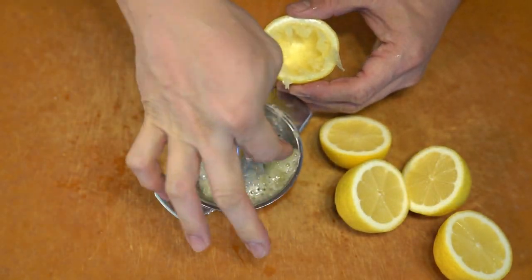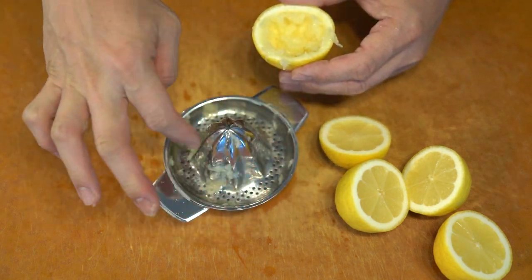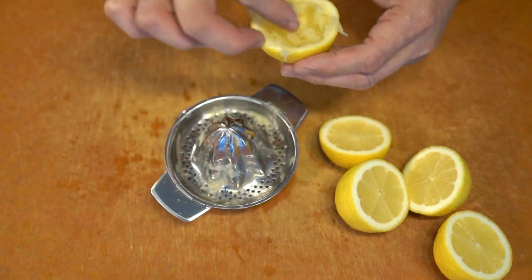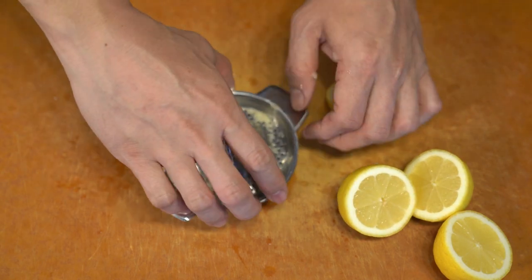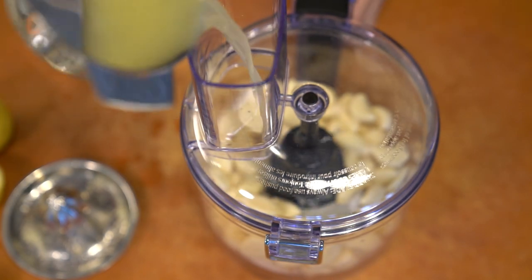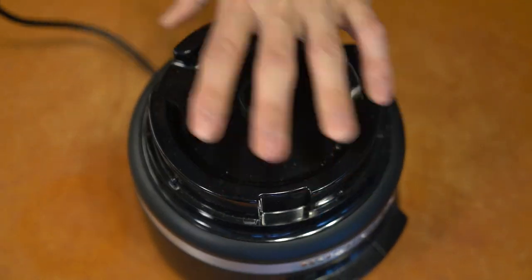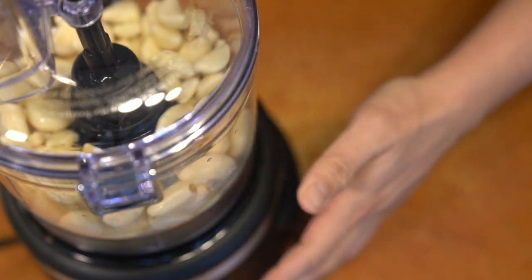Four ingredients: garlic, salt, lemon juice, and a neutral tasting oil. For the garlic, if you want to make it even easier since it uses tons of it, you might want to get pre-peeled garlic. You may want to cut off the bottom of the garlic cloves, as that probably improves the sauce a little bit.